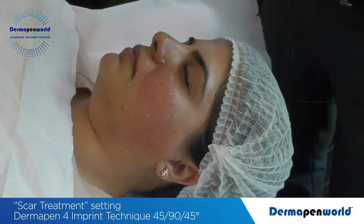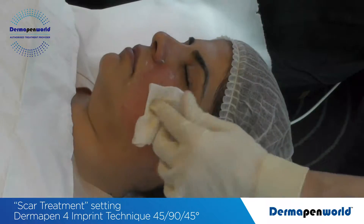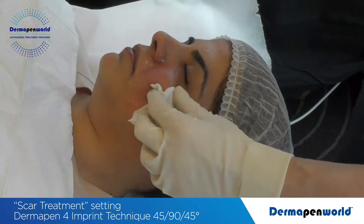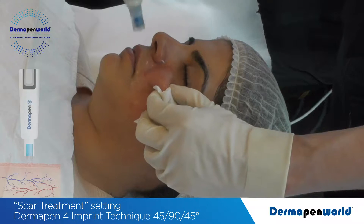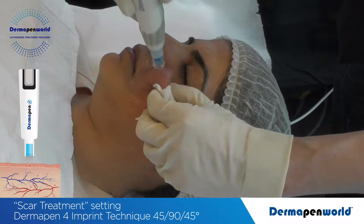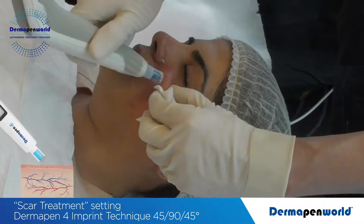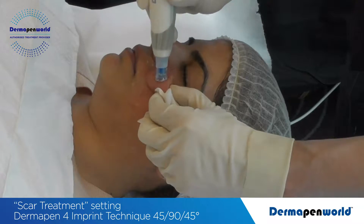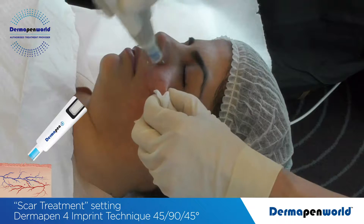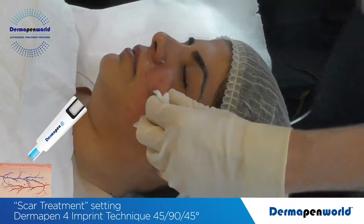Hold the skin in position — the skin is going to be slippery, so use gauze if you need to. Holding the skin into position, you can see that this now becomes three-dimensional. Apply at 90 degrees, then 45 degrees. You'll notice that some of the needle cartridge has raised, meaning not all 16 needles are going in, but you will have 50% of those needles.